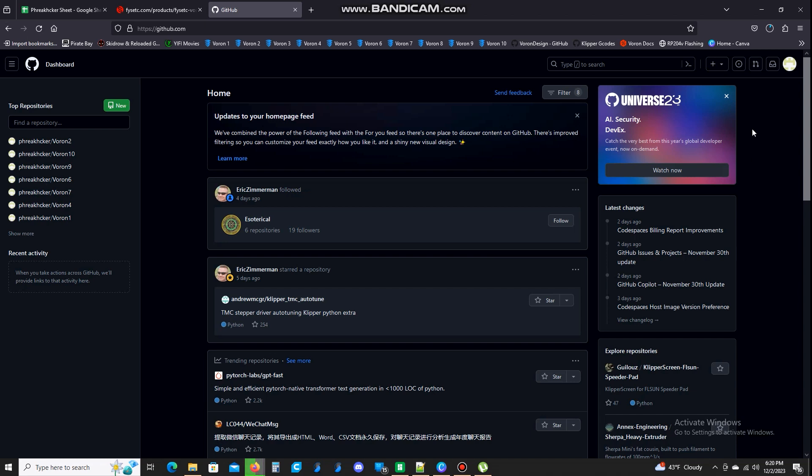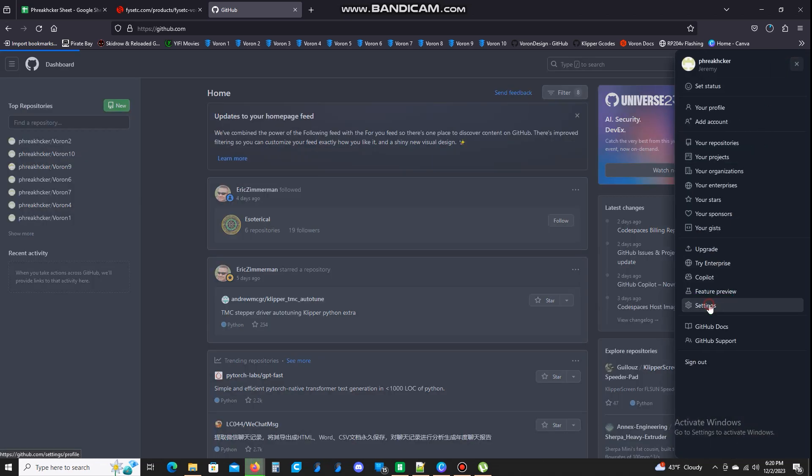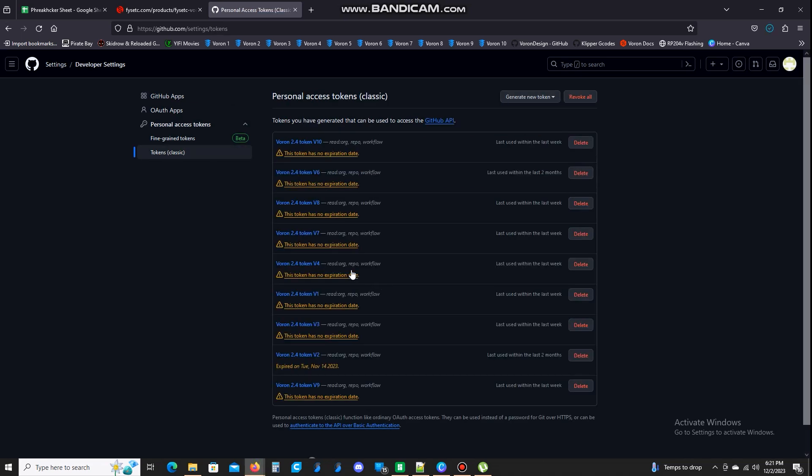Now we're going to need a personal access token. So we're on the homepage in our GitHub account. You're going to click up here at the very top right, go down to where it says settings, click there, and we're going to scroll all the way down to the bottom to developer settings and click that. Now we want to click on personal access tokens — drop it down. You just need one; you can use it for multiple.